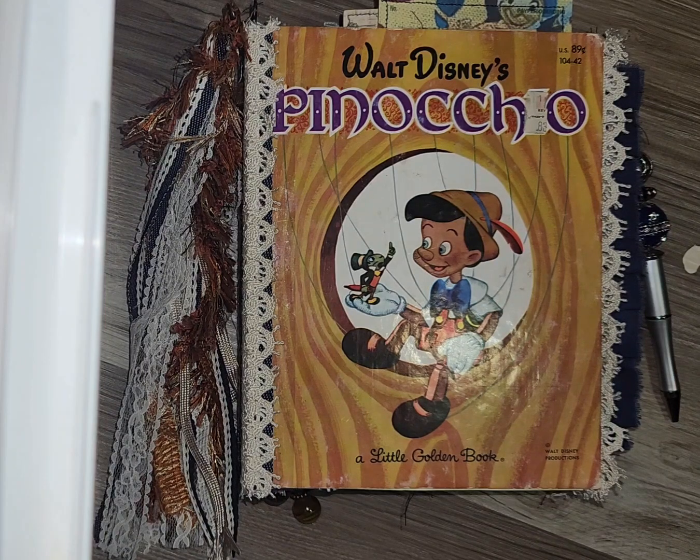Good morning. Thank you so much for tuning in on my channel, Creating in the Waiting. I am hopping on with just a quick little flip through of Pinocchio, my altered little golden book.